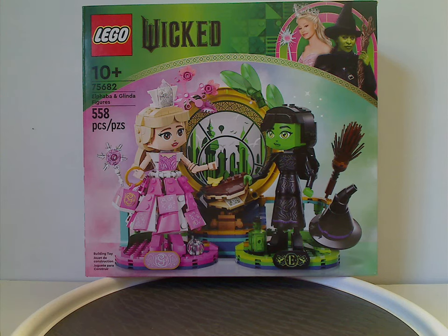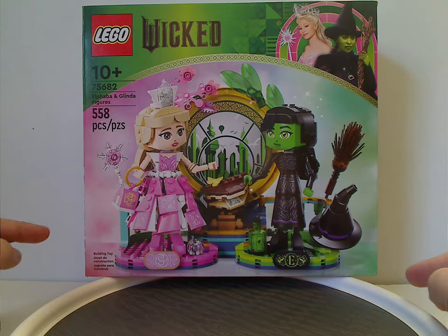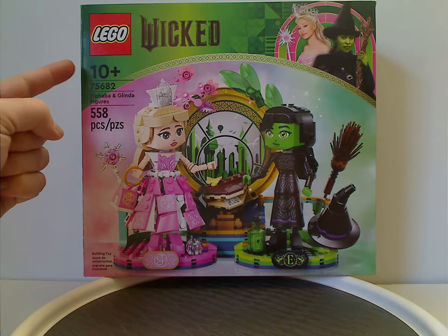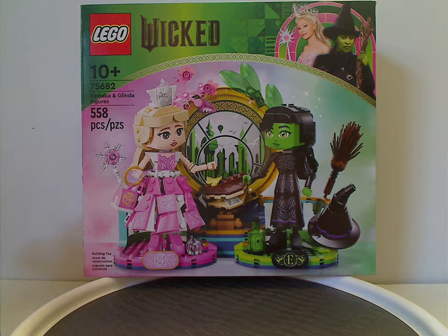Hello everyone, and here I am with another LEGO Wicked set review, and this one's on the Elphaba and Glinda figures. On the front of the box, we have the LEGO Wicked logos and the same border as all the Wicked sets of this wave, with a picture of the whole set. There are two colored hues of pink and green behind them. Recommended ages is 10 and up, set number 75682, with 558 pieces.